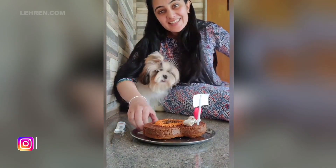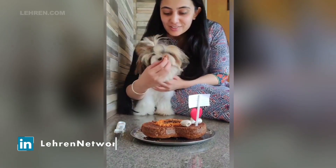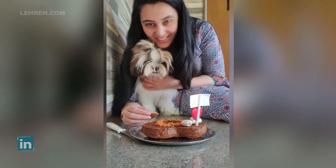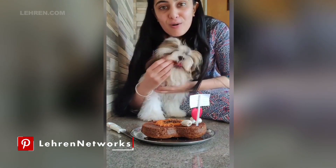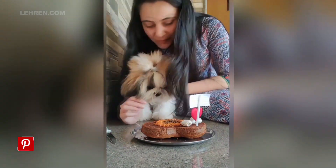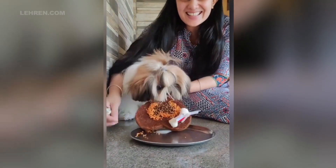Oh, did you like it? Did you like the cake, Mocha? Did you like it? Oh, he loved it! How did you like it, Mocha? Did you like the cake? Oh my God, oh my God! Good boy! Oh my God, they're done, they're done — no!